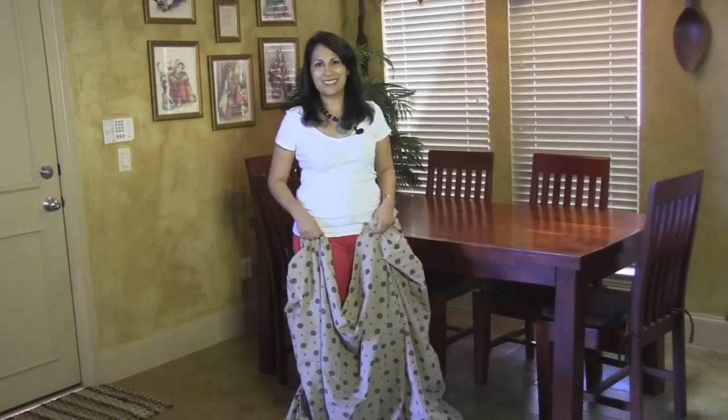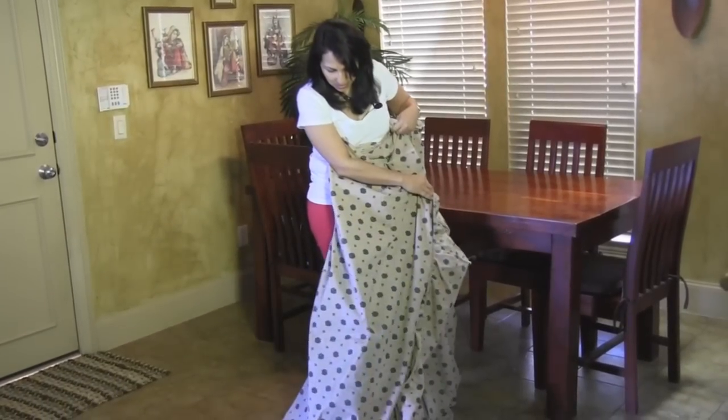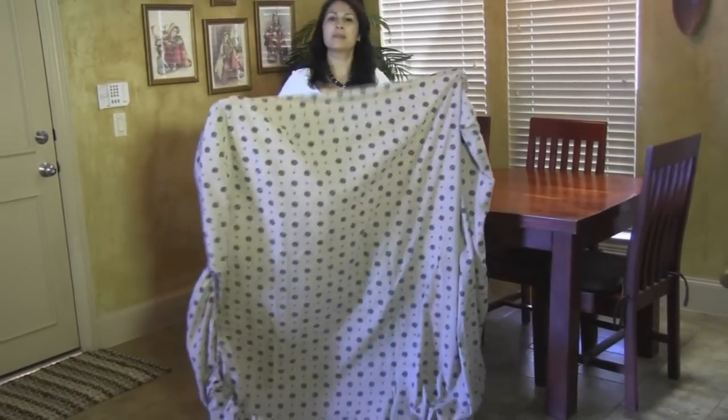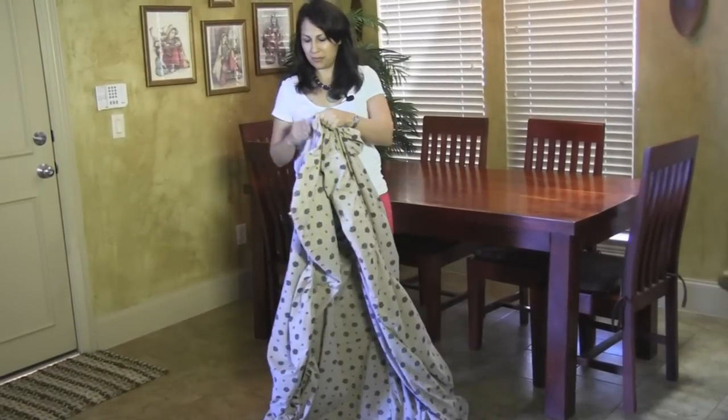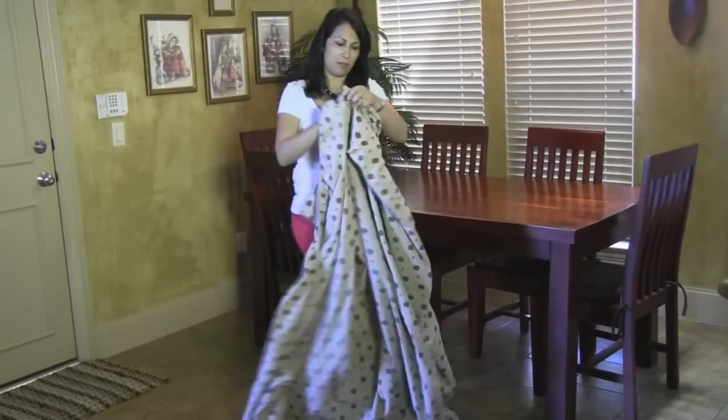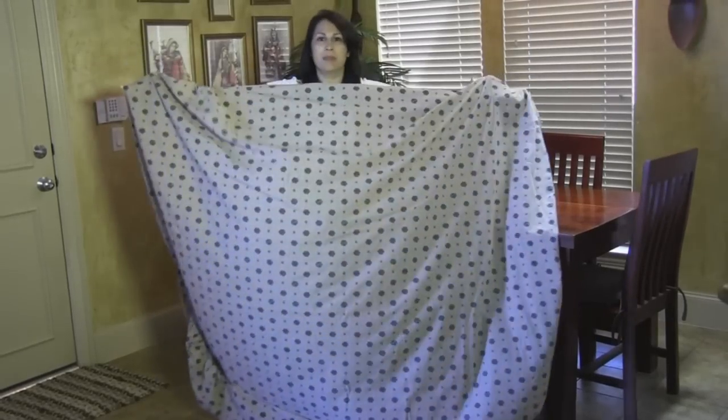Who knew it's so easy! Alright, so we're going to start with the sheet. We're going to put the good side of the sheet towards us, facing us. Then you take your fingers from each of your hands and put them into one of the corners, and put the other hand through another corner lengthwise.